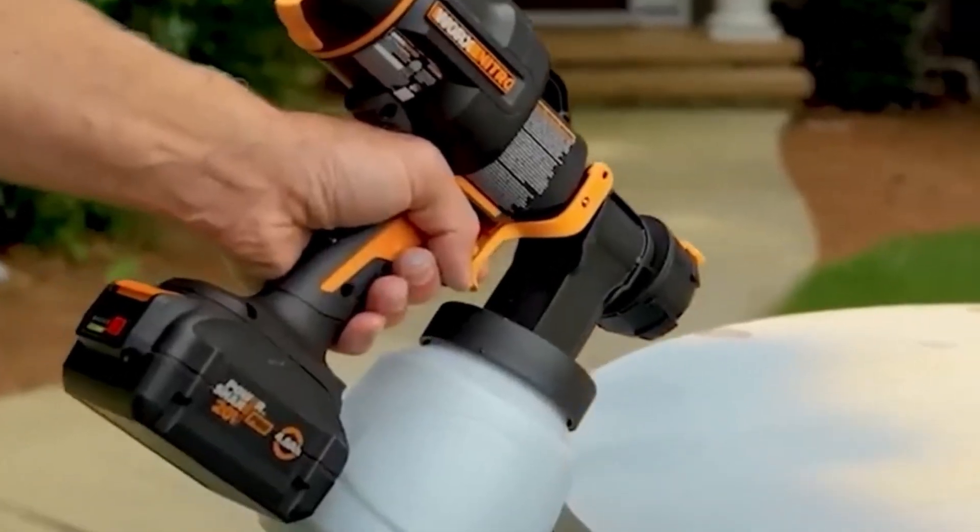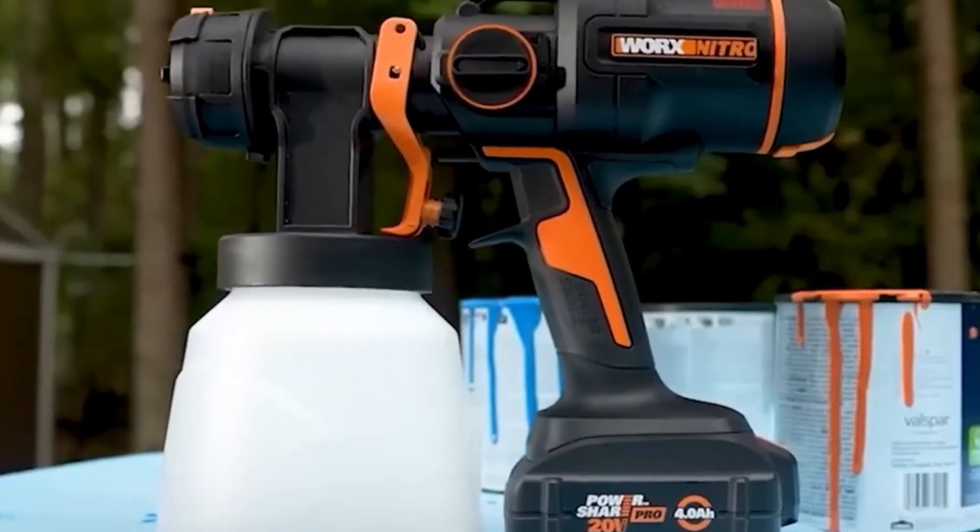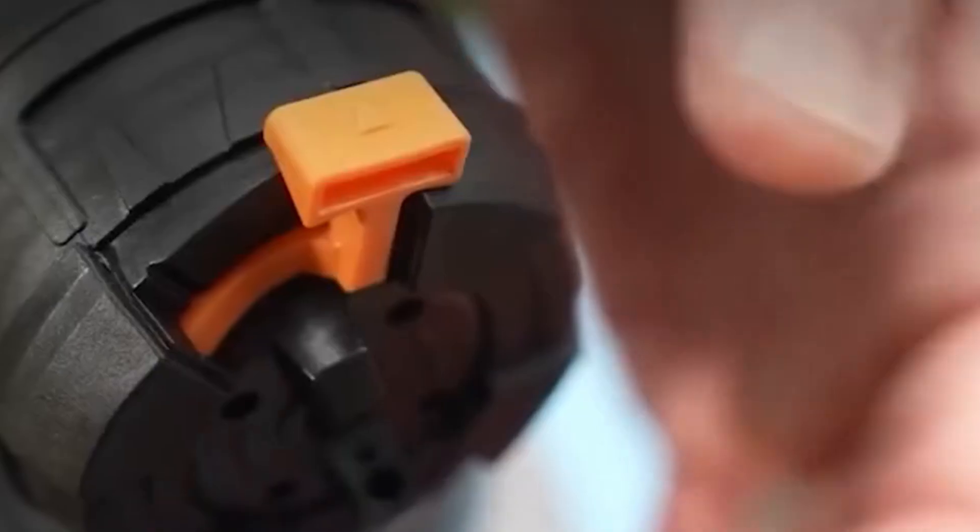This paint sprayer is designed for applying paint and stains with ease and precision, making it a useful tool for various painting and staining projects.